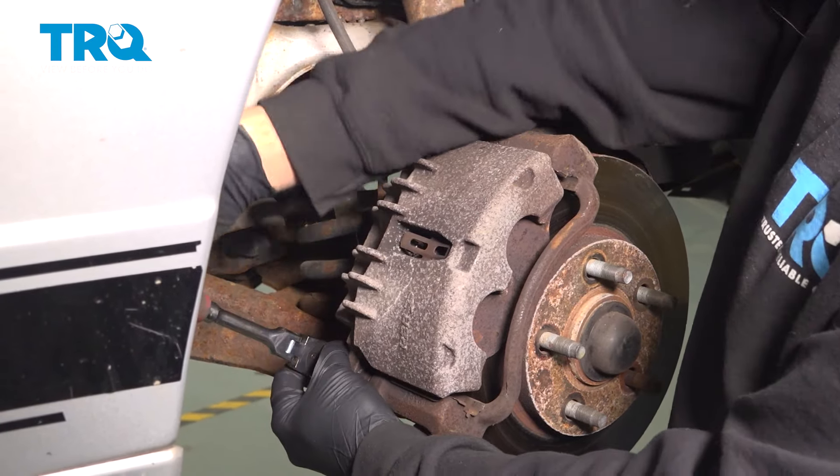We're going to use a small pry bar and go ahead and work that caliper up and set that on top. Now at this point we'll go ahead and flip this over. These dual pistons here — we want to go ahead and compress these until they're pretty much flush with the caliper itself.